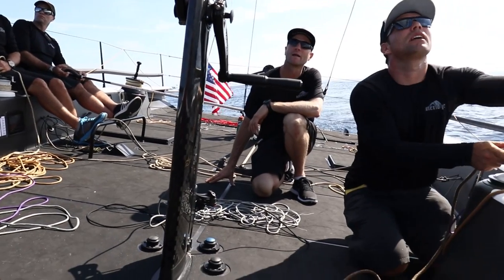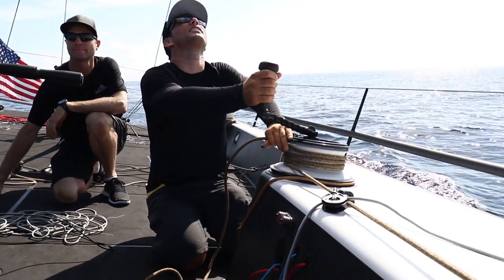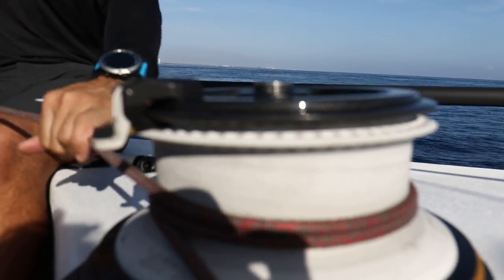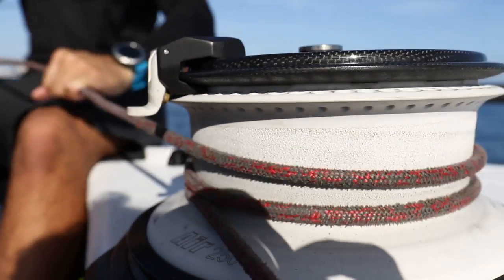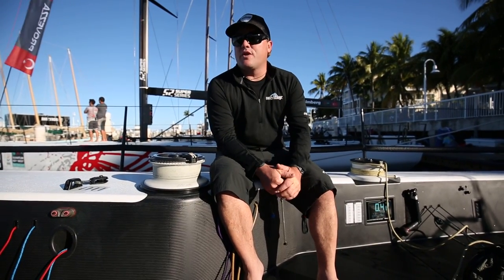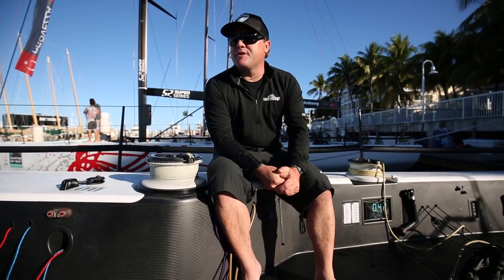The drum is about 50mm wider and about 100mm shorter, so the windage is fantastic. The additional line speed at the same ratios, just from the wider drum, has really significantly impacted the speed of our drives, which is fantastic. And of course the hoist and drops are instrumental on these boats as well.